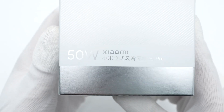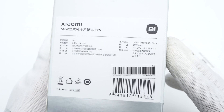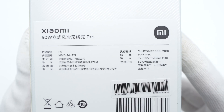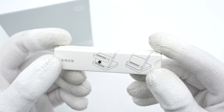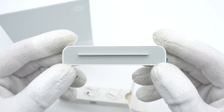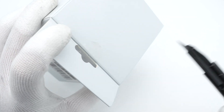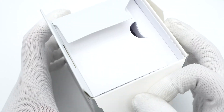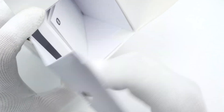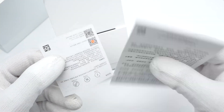The box adopts a wide glossy design with the product name printed on the front. Flip to the back, we can see a sticker with specs info on it. The bracket is inside a small box with an installation guide. The top of the bracket adopts a soft rubber pad with grooves to reduce slipping. Opening the box, it contains the stand and some documents.